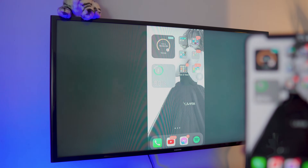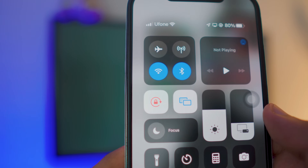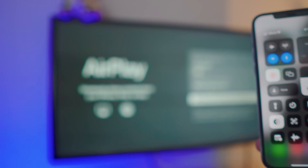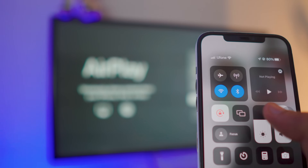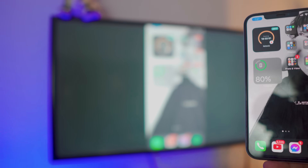If you want to stop screen mirroring, it's really simple. Just go to the control center again, find the screen mirroring icon, click on it, and click stop. That's it. If you want to connect again, just go back to the screen mirroring tab, click on connect, and there you go — it's connected. That's how simple it is. If you liked the video please leave a like, let me know any questions in the comments below, subscribe to the channel, and I'll catch you in the next one — peace out!